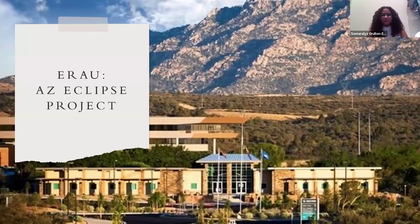Okay, so we have coming up next Embry-Riddle, and this is ERAU's National Eclipse Project Angular to Total Eclipse.